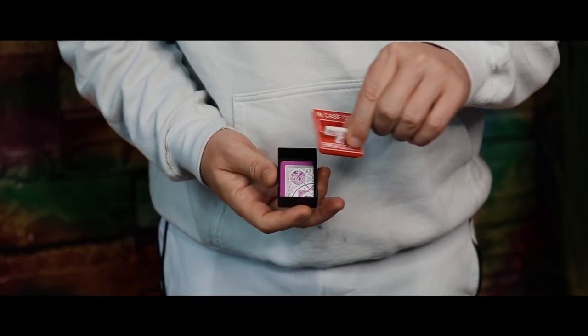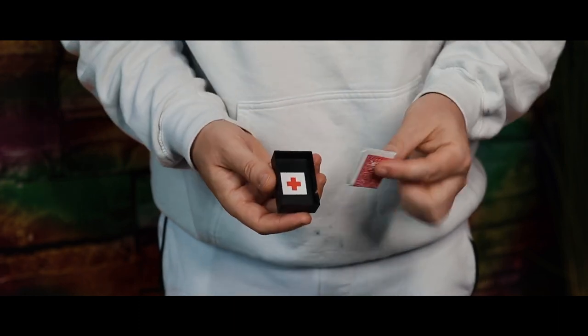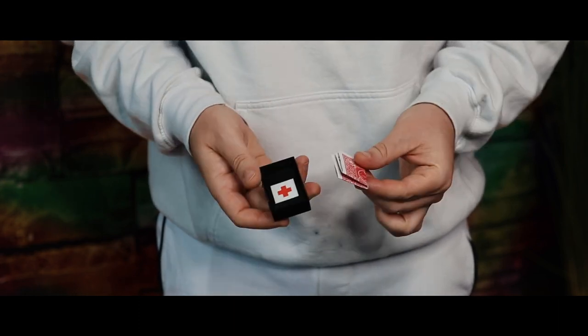A few other highlights: you can take any deck of playing cards and switch them out within about 15 seconds. You can also do billets and bills, along with anything that will fit folded inside of here.